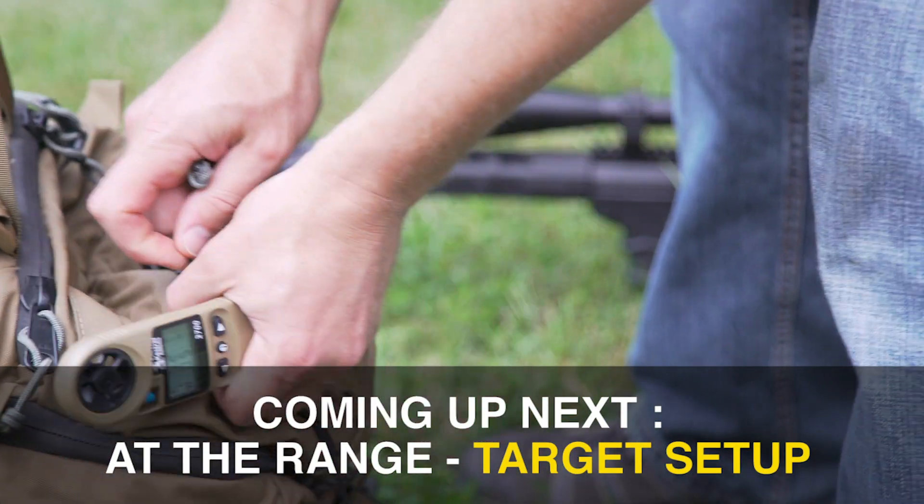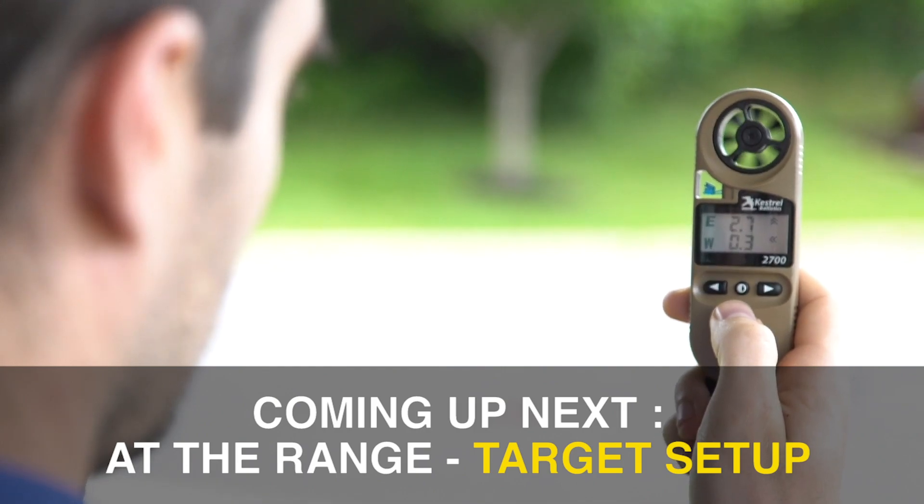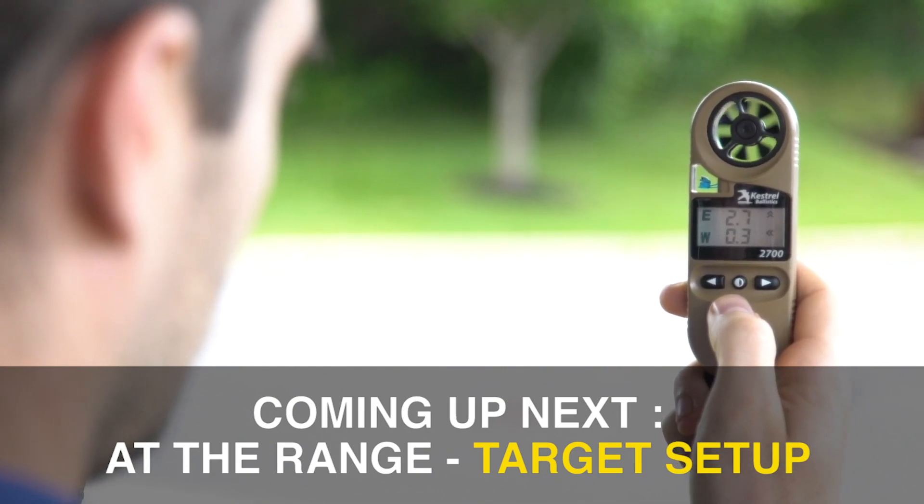Now you can put away your phone and head to the range. The Kestrel 2700 works completely independently once your profile has been transferred.